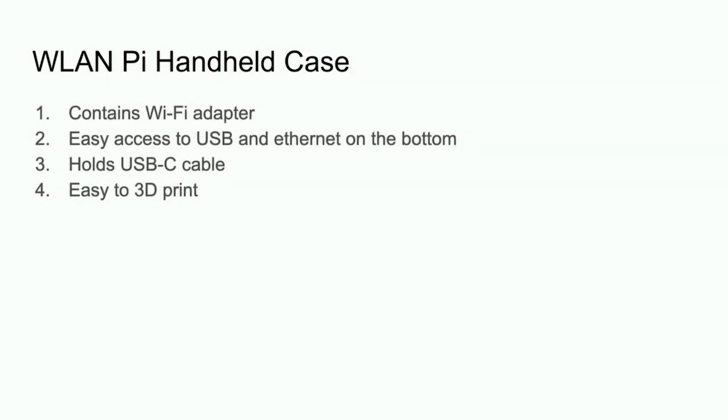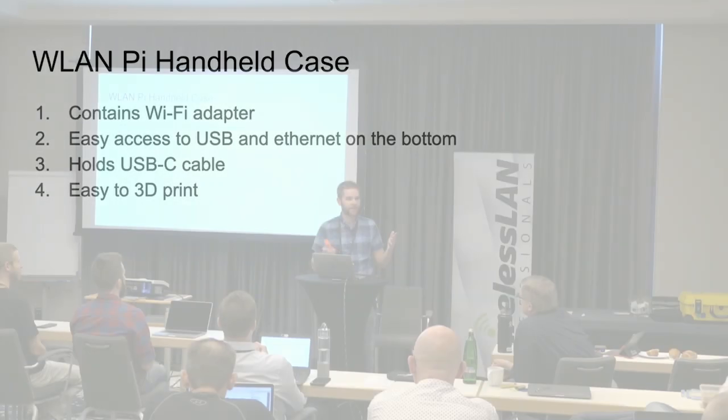My name is Joel. I designed the case for the WLAN Pi, and I'm just going to talk about that for a couple minutes.